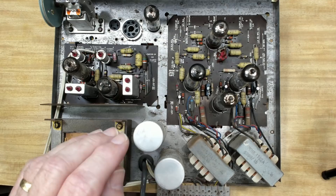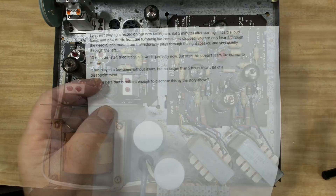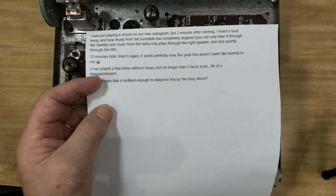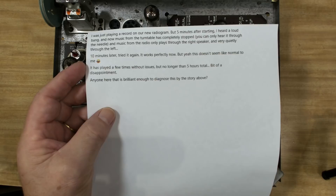This chassis came up on a Facebook radiogram group and the gentleman asked if somebody could help him because he just bought this radiogram. It worked for a few hours and then made a bang. Rick said he was playing a record and about five minutes later heard a loud bang, the music stopped from the turntable, and when he switched to radio it only came out through the right speaker. He tried it again 10 minutes later and it all worked. So he said it's not normal. He asked for assistance - he's not that far away, probably 50k. I met him up at the airport; he was heading off to Tassie for a holiday. So while he goes on holiday, I'm going to fix his stereo.